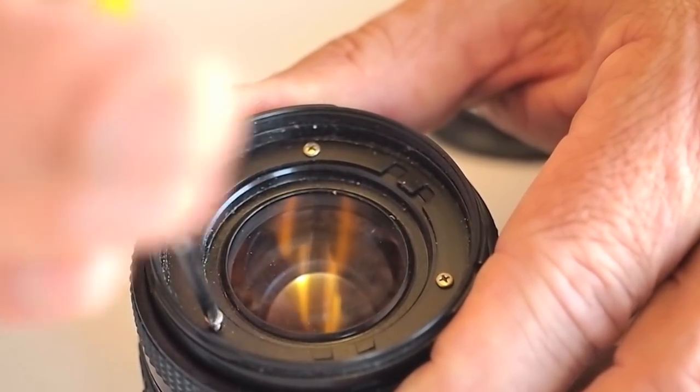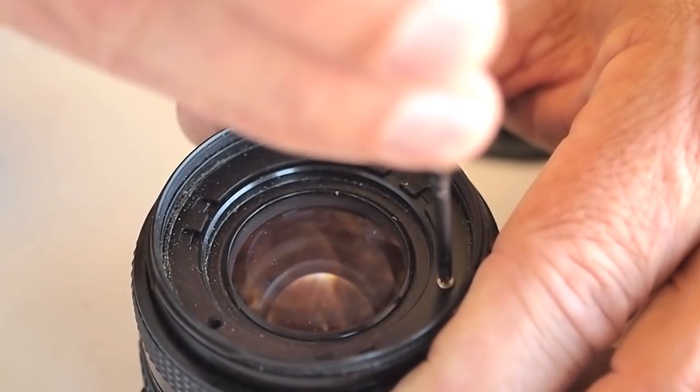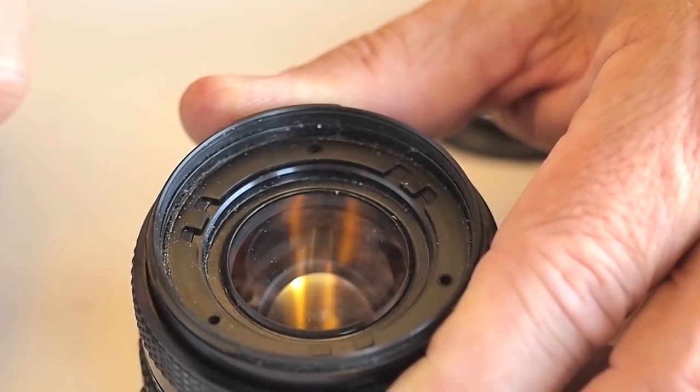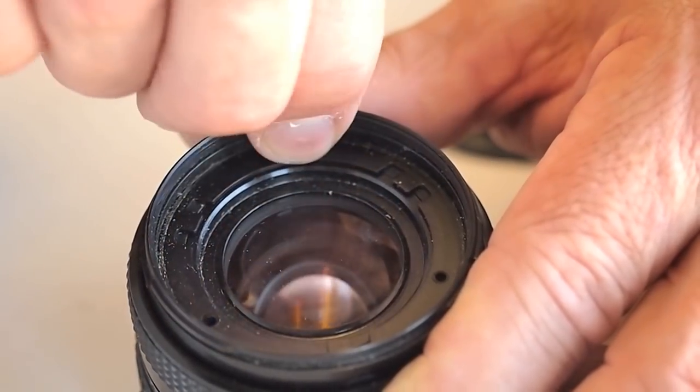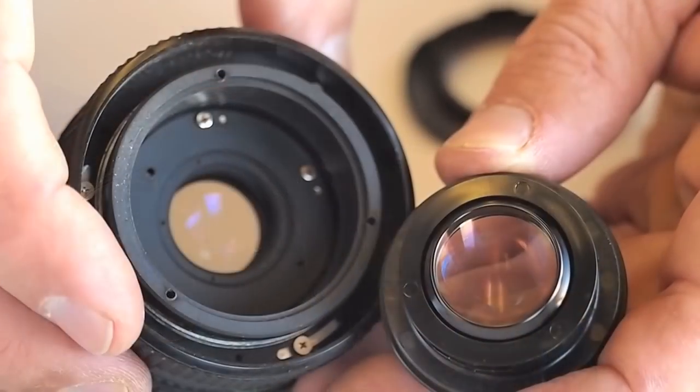Remove the three screws holding the filter ring in place. Pinch the lip of the filter ring and lift to remove. Invert the lens to allow the front group to fall out.